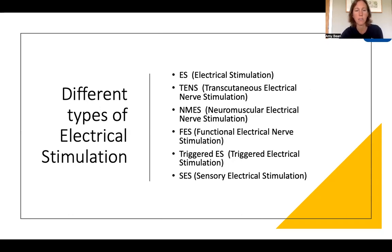There are different types of electrical stimulation and the terminology can be quite confusing — sometimes used incorrectly — so we're going to clarify what each abbreviation means. ES stands for electrical stimulation; you may also see this as EMS or E-STIM. TENS stands for transcutaneous electrical nerve stimulation. NMES, which is probably most commonly used, stands for neuromuscular electrical stimulation. FES is functional electrical stimulation. We've got triggered ES, which is triggered stimulation, and SES, which stands for sensory electrical stimulation.